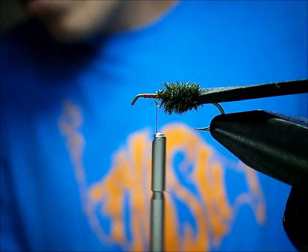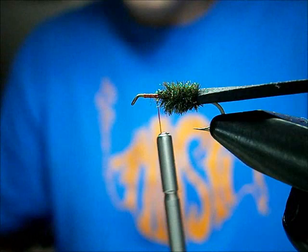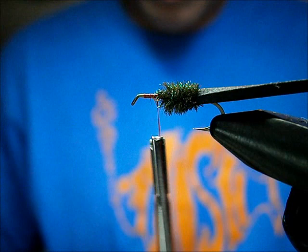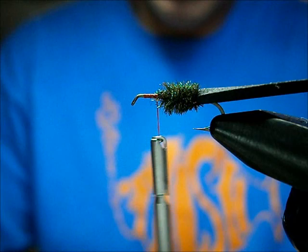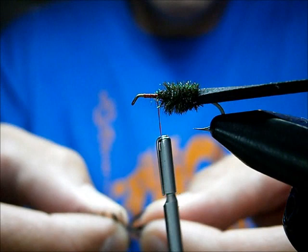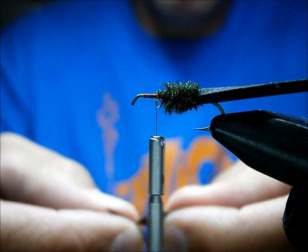For here we're going to use a saddle hackle feather. My feather seems to have disappeared that I had out, so I'm going to grab another one. This pattern is a real great pattern — it gives a nice plop and a soft hackle on it, which gives it great action on top of the water. With stiffer hackles, sure, it will give it a little extra float, but it doesn't give it any kind of action. And if there's one thing fish like, that's action.